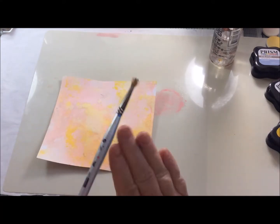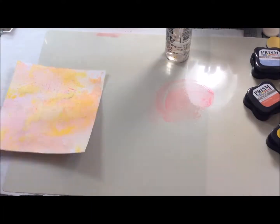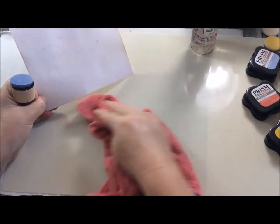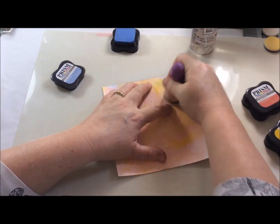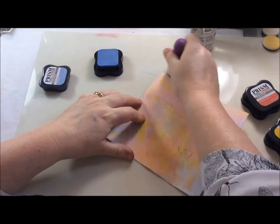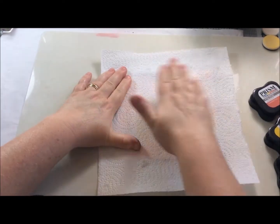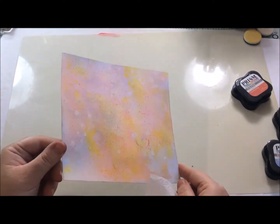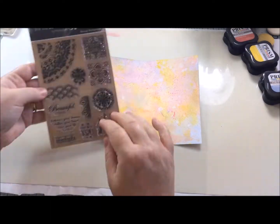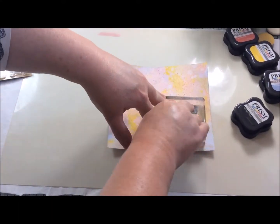I decided to splatter some of the pink on with my paintbrush — I needed a bit more of the actual ink to make it stand out, and I really quite liked this effect. It's something I do a lot with paint but hadn't done much with ink before. I tried to do the same with the blue but again it wasn't really showing up, so the best method with this lighter color does seem to be the blending foam. Because these inks are water reactive you can sprinkle water and lift some of the color off as well — something to be aware of. Normally in my art journal I use archival inks because they are permanent, but since I wasn't going to add anything else on top I wasn't worried about them being water reactive.